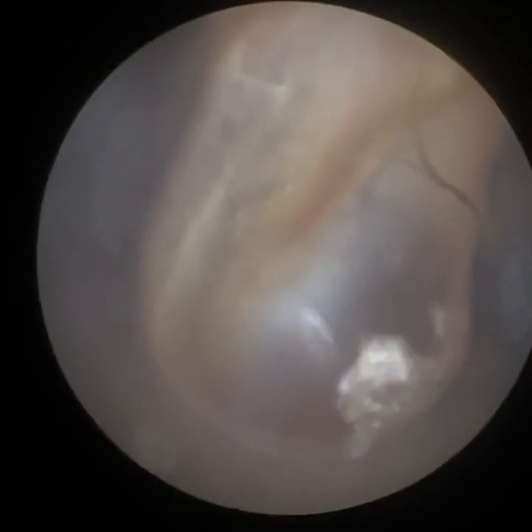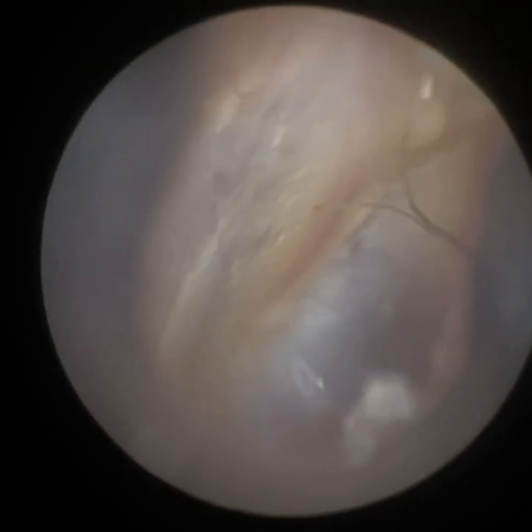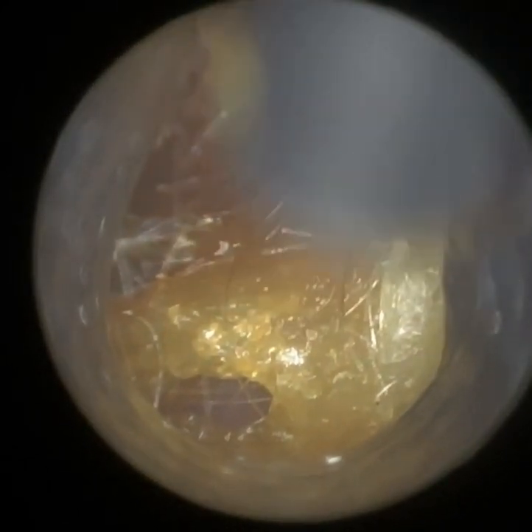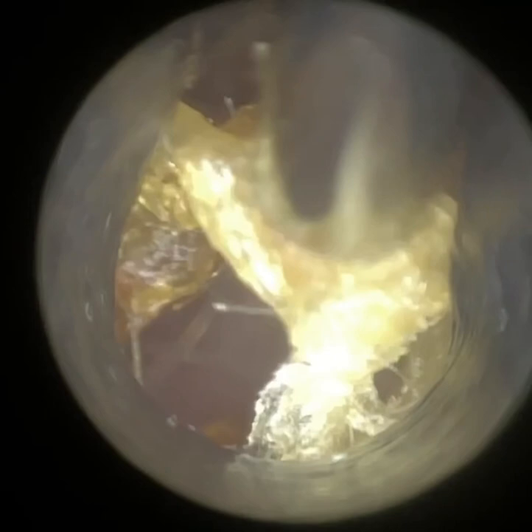I'm able to adjust the focus without manoeuvring the wax scope further in or out of the ear — just using the app where we can, with a simple swipe of the finger, adjust the focus. So the wax scope can be more ergonomically favourable compared to other techniques, because with other techniques you constantly move your head backwards and forwards, left to right, or that of the patient. With this, once you've got the wax scope in the ear, you can adjust the focus without manipulating either your head or the patient's head or the wax scope in any way within the ear.